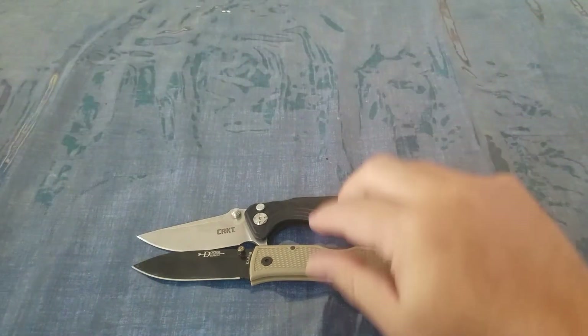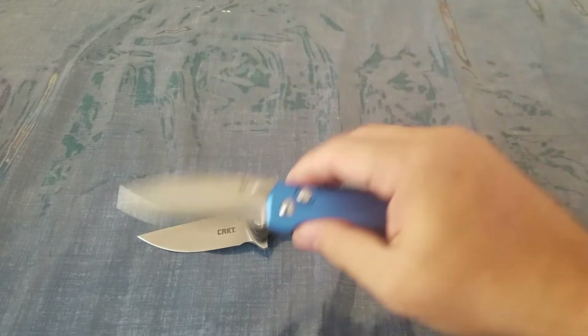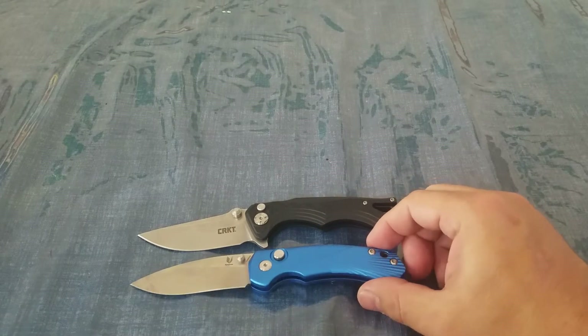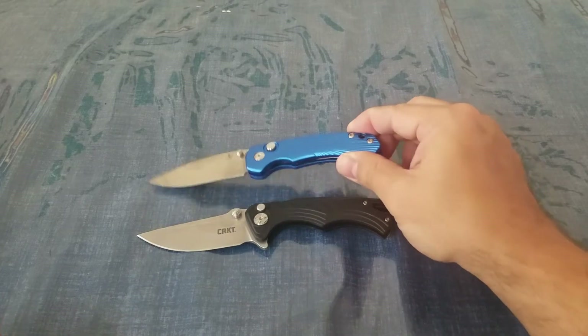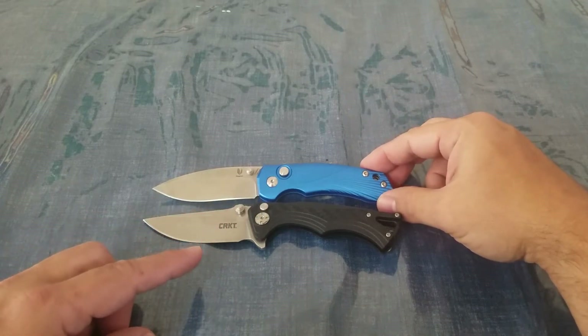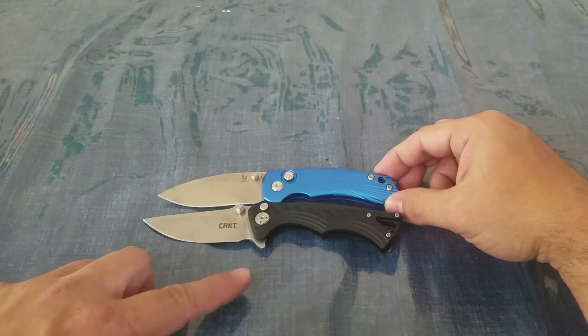Now I want to bring in one more blade we previously reviewed — a little bit of a different plunge lock. This is the Tangram Vector, and you can see it also has a button lock. It's a slightly different blade with a recurve, but pretty similar as far as overall profile. This one has aluminum handles, compared to the glass-filled nylon on the CRKT.